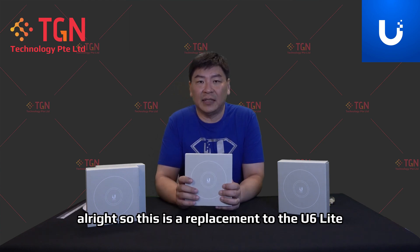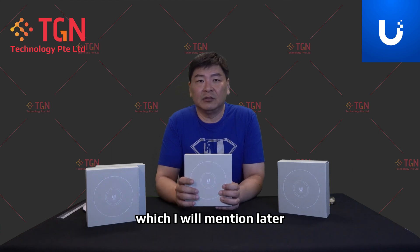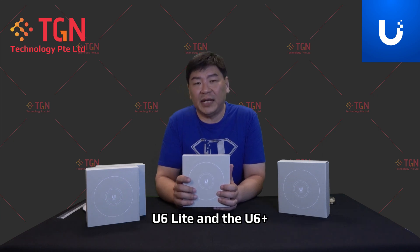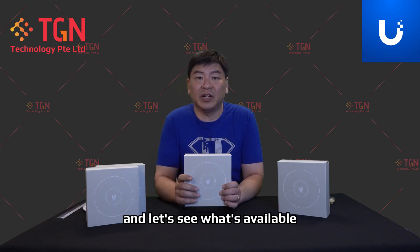This is a replacement to the U6 Lite. One of the key differences, which I will mention later, will be the antenna. There will be some differences between the U6 Lite and the U6 Plus. Today we are unboxing the U6 Plus and let's see what's available.